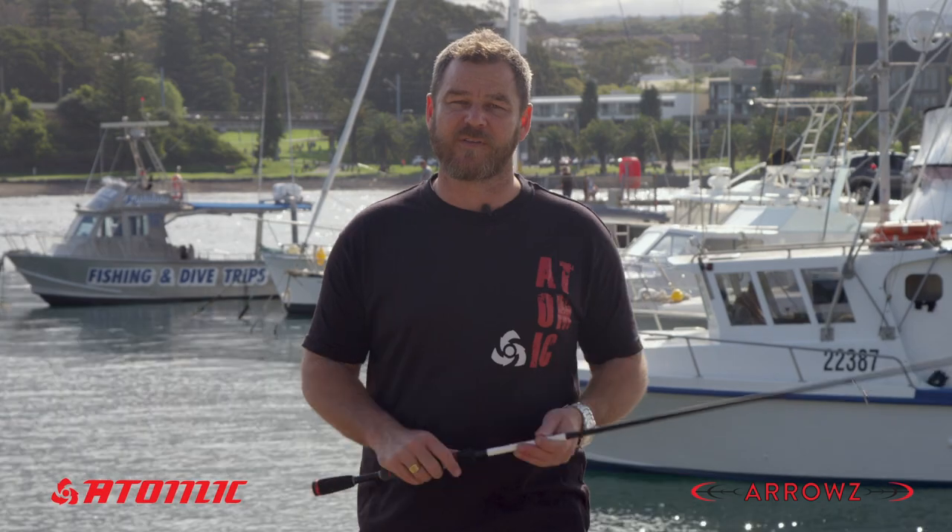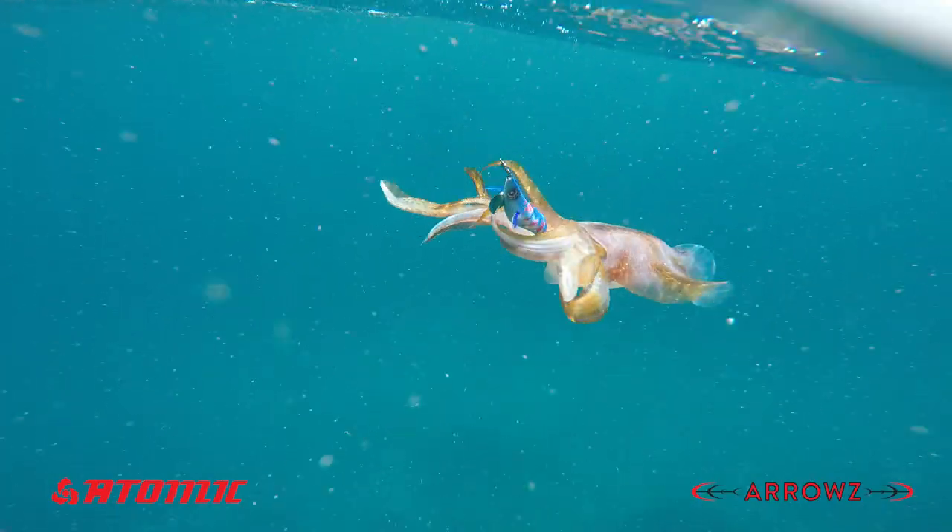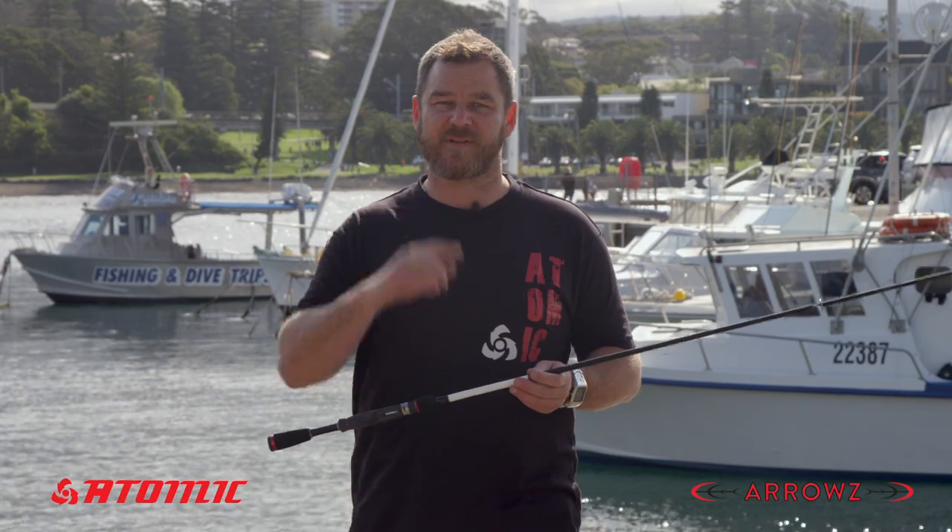So next time you're looking for a rod that's specifically for squidding, take a look at the Atomic Arrows Eegie rods. You won't be disappointed.